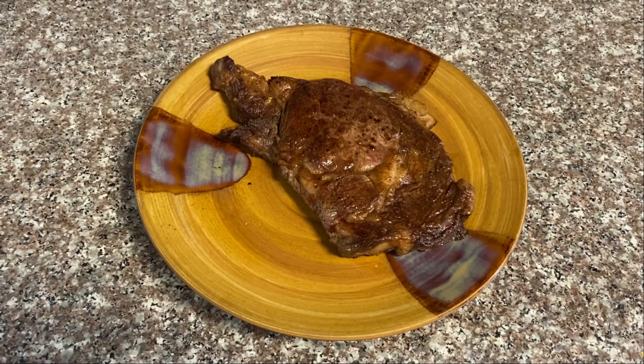Now we just need to let it rest for about five minutes or so, and that's it — your human is done.